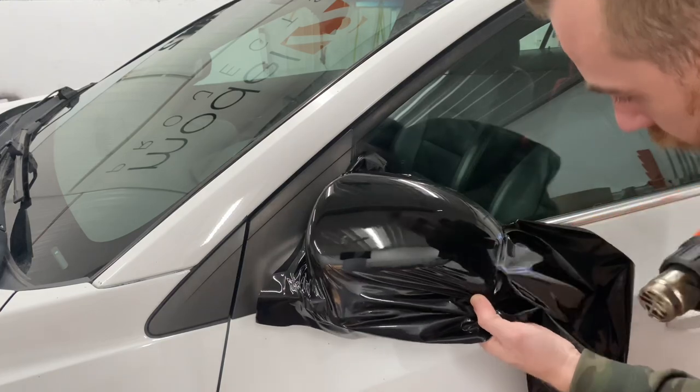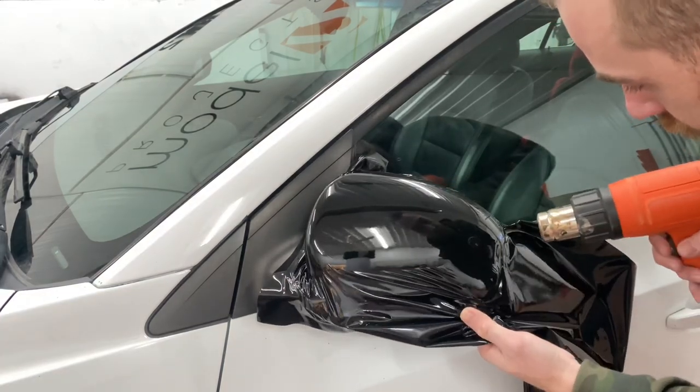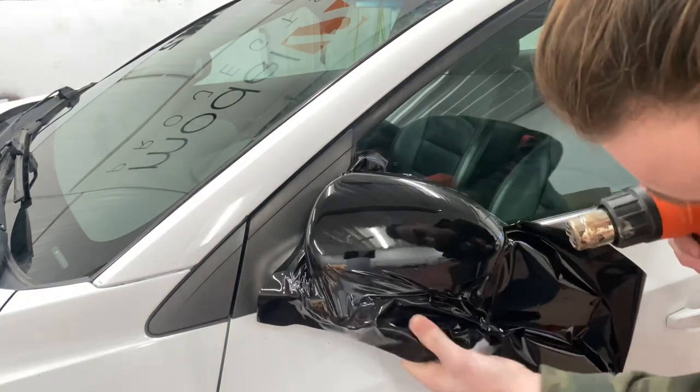A little bit of a finger right here — put that forward into place.